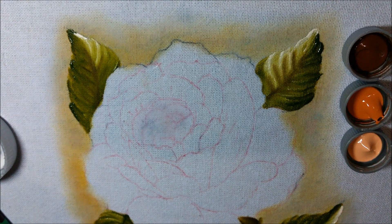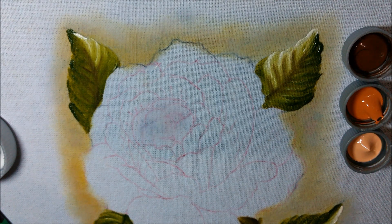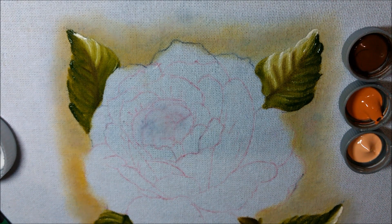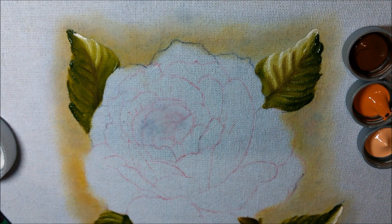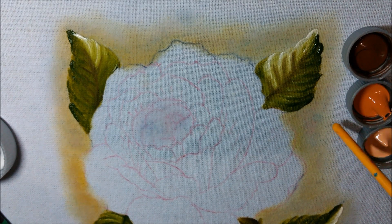Eu costumo fazer assim. Por exemplo: rosa bebê, rosa escuro e o vinho — sempre três cores. Ou vermelho e o vinho, se a rosa for vermelha. Ou amarelo, amarelo ouro, caramelo e marrom, na rosa amarela. Eu escolhi o pêssego porque essa é uma cor que eu nunca pintei. Vamos ver se vai dar certo — eu já vou fazer a experiência com vocês aqui. Mas eu creio que vai ficar bonita.